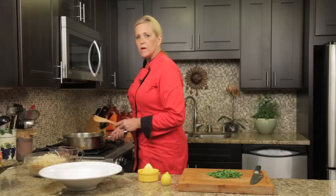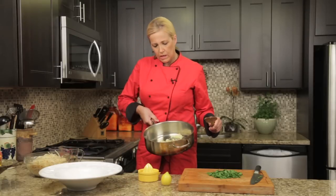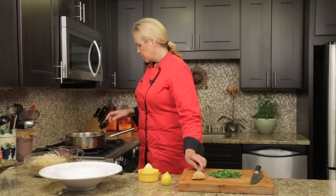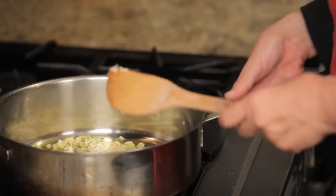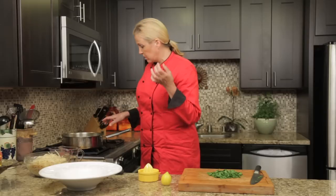The thing about cooking with garlic: you have to be careful because it cooks really quickly, and you don't want it to brown, because if it browns it gets bitter. So I'm just going to saute it just a little bit. I'm keeping a pretty close eye on this.